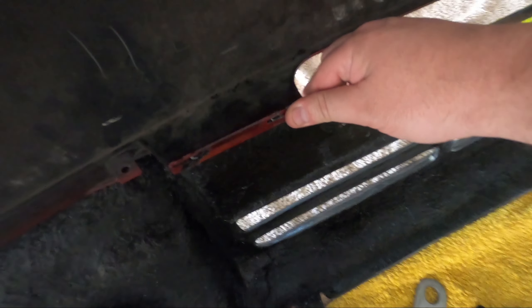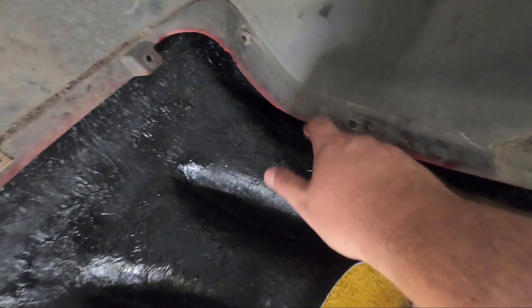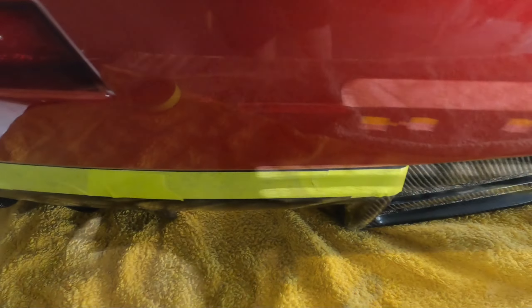We're going to Sikaflex, clamp it and leave it for a few hours and then it should be good to go on the car. We'll put a couple of screws for the rear spats up into the carbon underneath where you won't see them and that should be it - pretty solid. I'll pick the camera back up once it's time to go back onto the car.